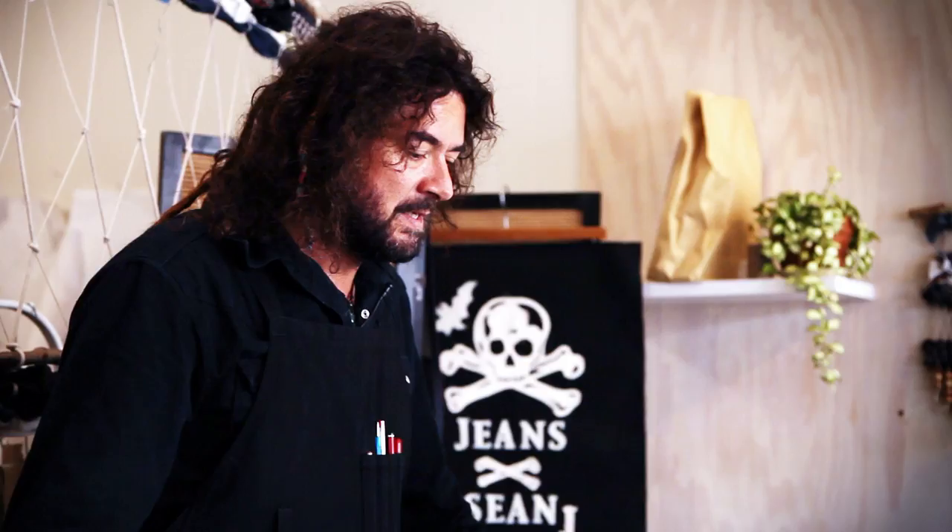I'm Sean and this is Sean's Jeans. Come into the studio and we'll get started.